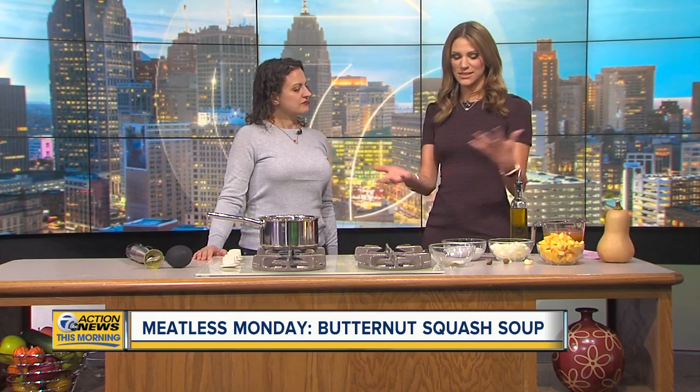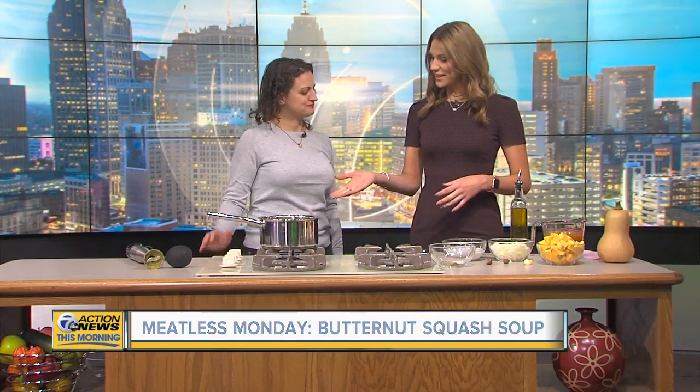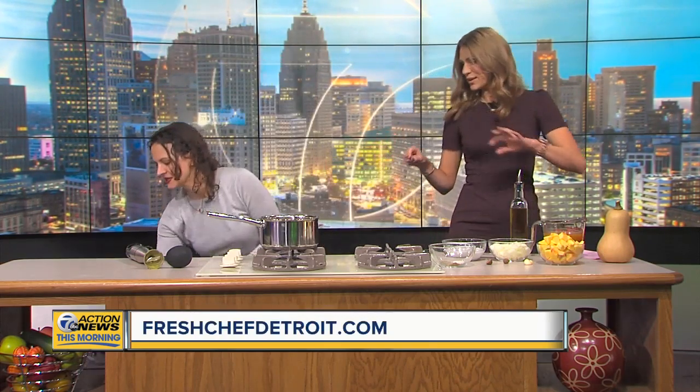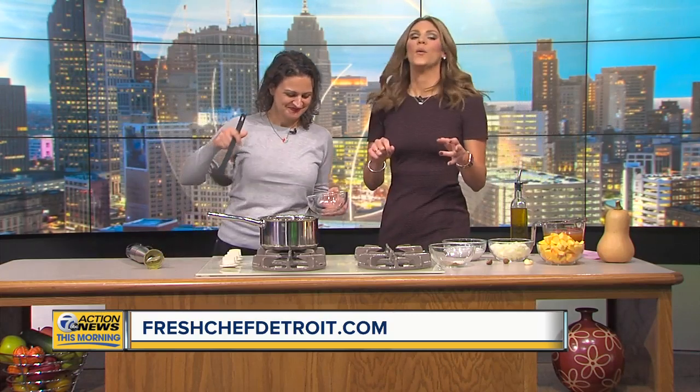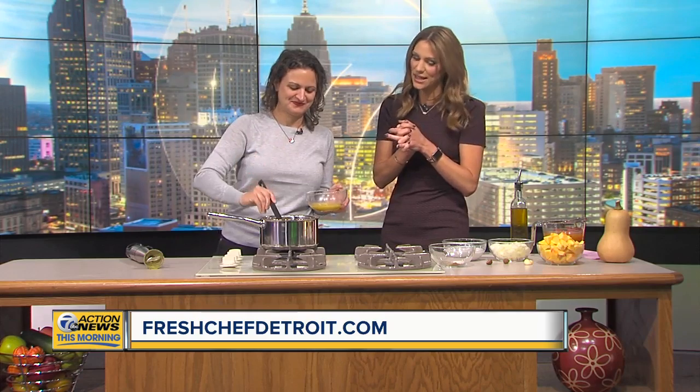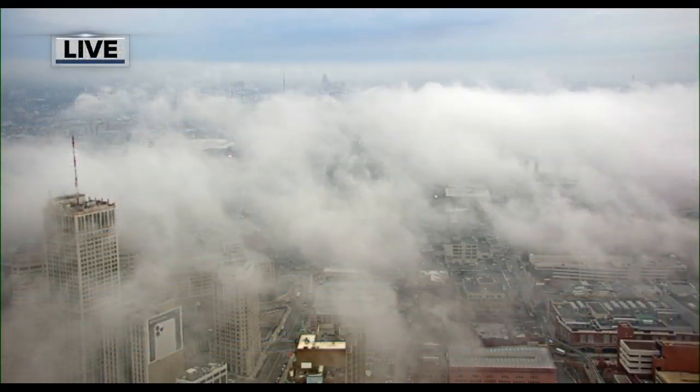You're in Scene Magazine — how can we see you every month with all these amazing recipes? Every month I have a meatless recipe on scenemagazine.com, and you can find me at freshchefdetroit.com. Thank you so much. We'll put that up on our website, wxyz.com. I can't wait to try that. We're going to try that — thank you so much for watching TV20 Detroit. Have a great day. It's a good day for some soup!